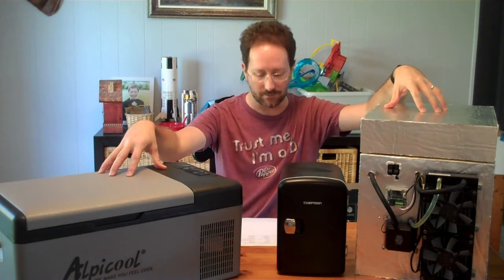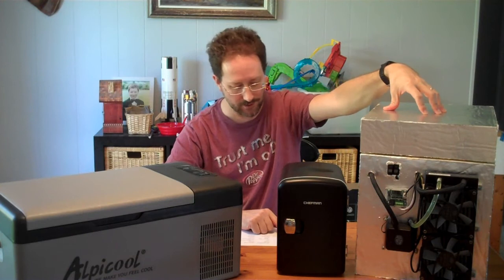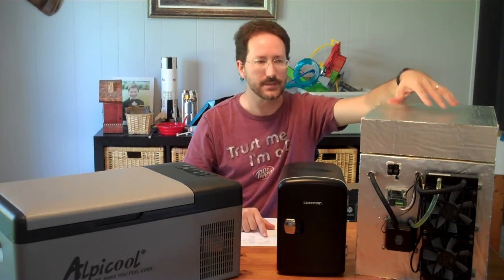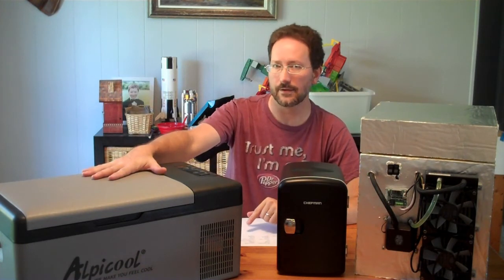The compressor unit and DIY unit can get colder. My DIY solution took six hours to get down to about 4.5°C, while the compressor unit took four hours to reach that same temperature and was then able to lower it further below that.